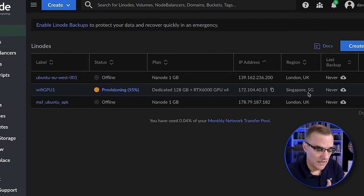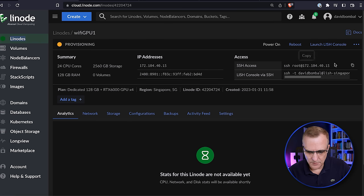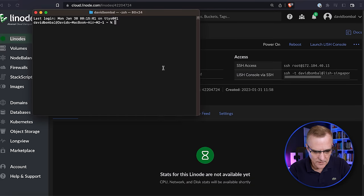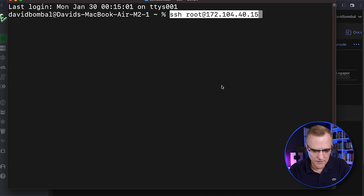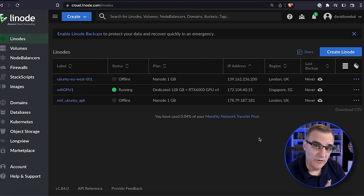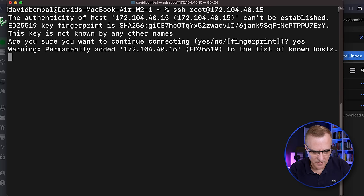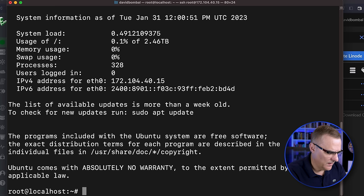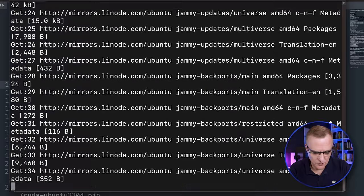The Linode is starting. Opening a new tab shows 'Wi-Fi GPU 1' — a dedicated 128GB RTX 6000 GPU x4 — being provisioned in Singapore. That's what's great about the cloud: setting up a server literally on the other side of the world very, very quickly. As soon as the server's available, we SSH to it. I'll open a terminal, paste the SSH command in, accept the public key, enter my password, and I'm now running a Linode server in Singapore with four GPUs.